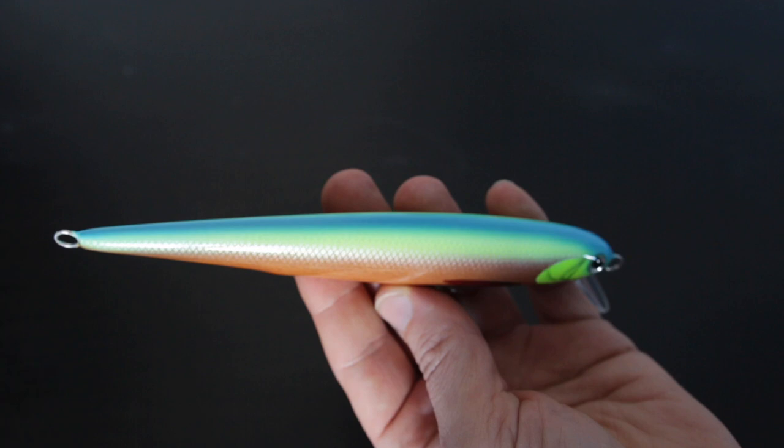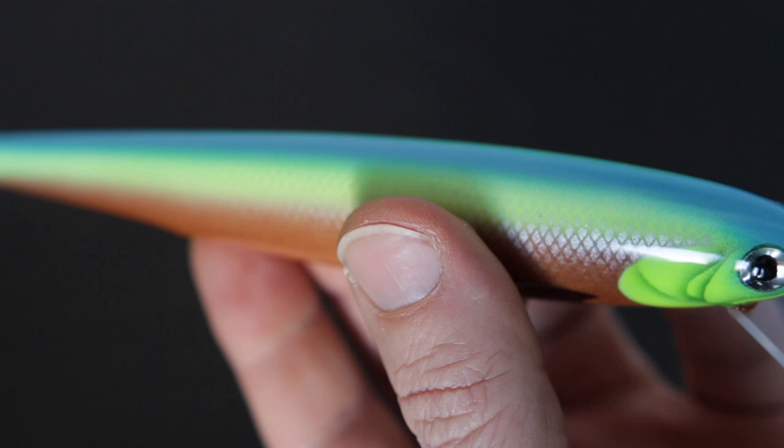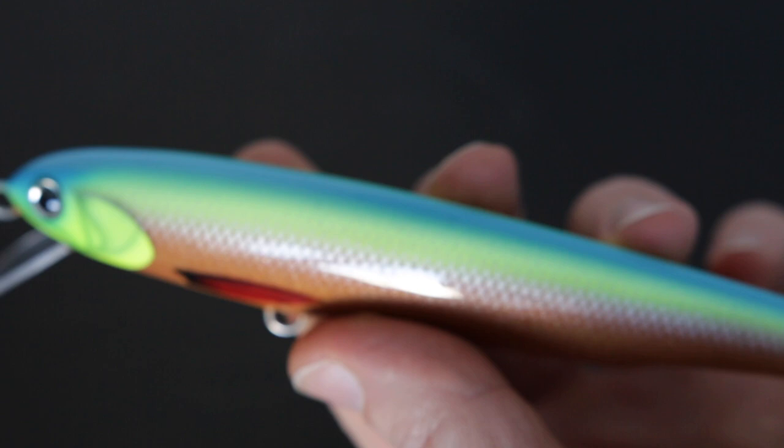Hey guys, how's it going? I bet you weren't expecting to see me so soon given my track record, but here I am. In this video we're going to be painting this particular crankbait which color I call the Dead Parakey. So without further ado let's just jump right into it and I'm gonna show you how to paint one of these cool-looking Dead Parakey patterns.